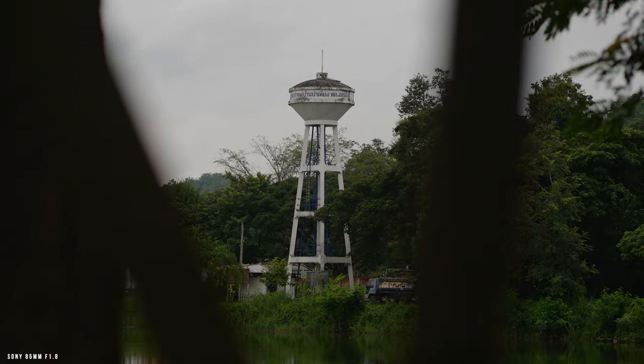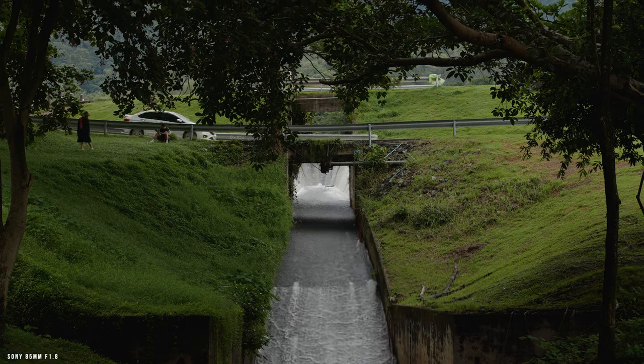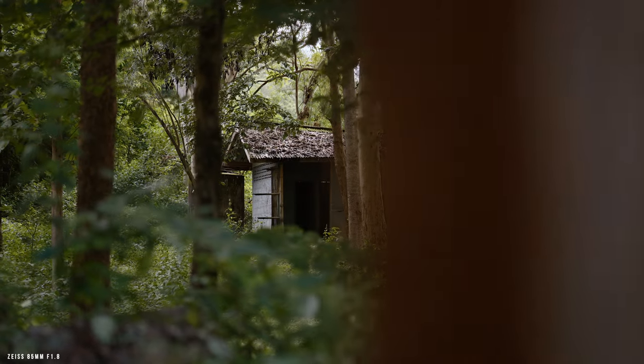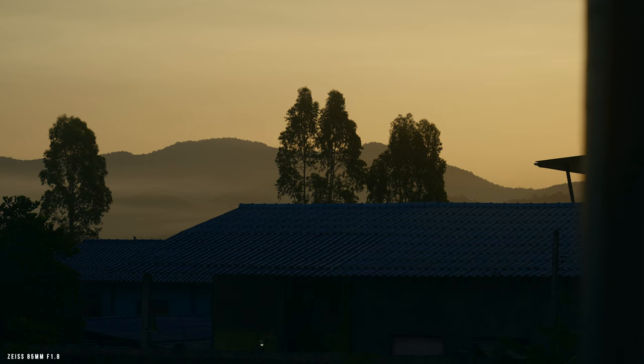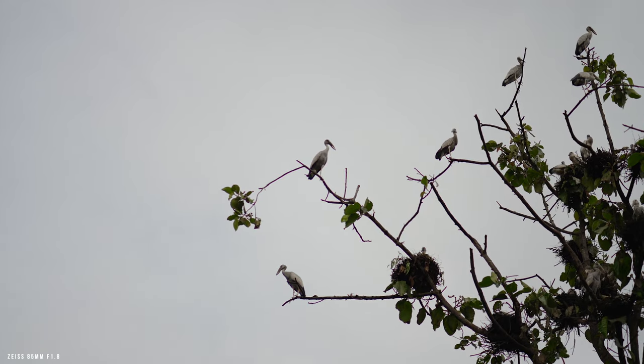Moving on to performance — this was the main reason why I chose this lens over the Sony 85mm f1.8. I just didn't like how the Sony 85mm looked; it was flat, boring, and kind of hazy. A while back I also rented the Zeiss 55mm f1.8, and one thing I clearly remember is its distinct look — some people call it 3D pop, Zeiss pop, or micro contrast — and ever since, I wanted to get that look. To my eyes, this lens is sharper than the Sony 85mm, especially when shooting wide open, and it doesn't have that fuzzy look.